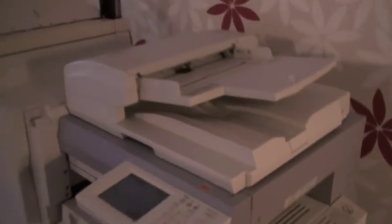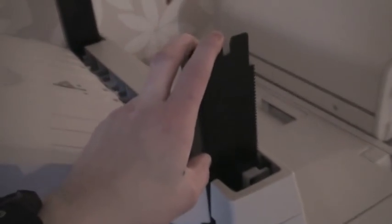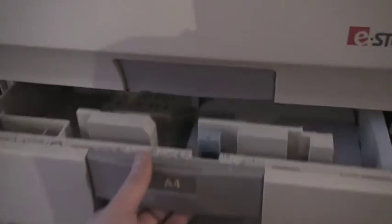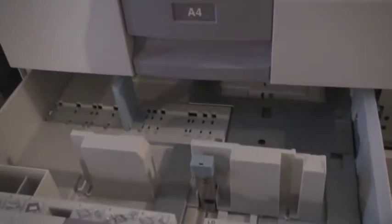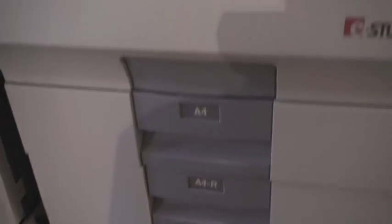It's pretty much in its place now. I assembled all the parts. I have some parts still here that are not very useful right now but I will deal with that later. So it's pretty much done now. I think this one will adjust itself. This is kind of cool. And here you have the paper trays. Yeah, that's kind of cool.